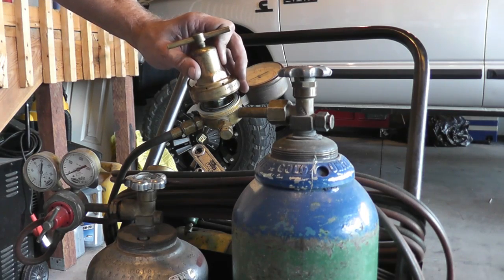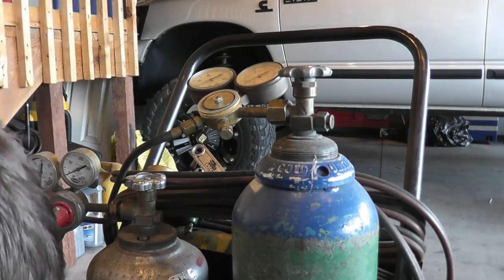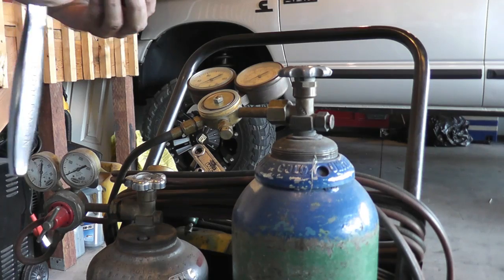We're working on a SR250. This is a Victor regulator, obviously the oxygen side. So let's pop this apart and take a look.